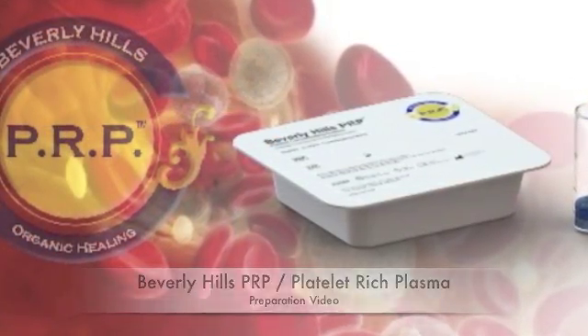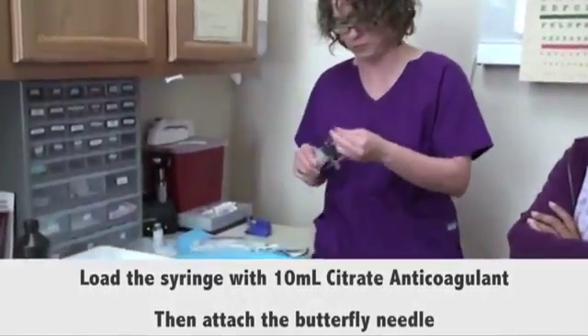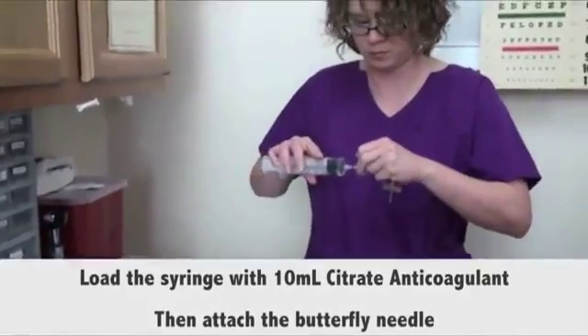When you begin, load the 60 milliliters syringe with 10 milliliters of citrate anticoagulant. Afterwards,